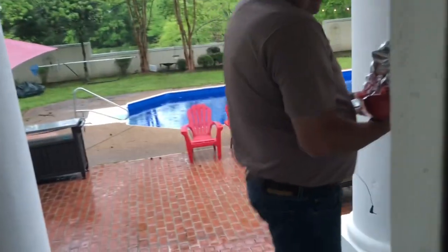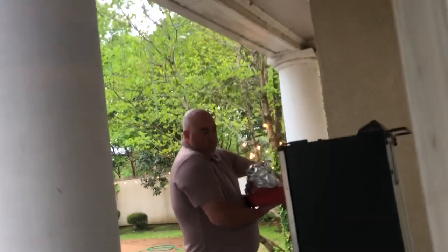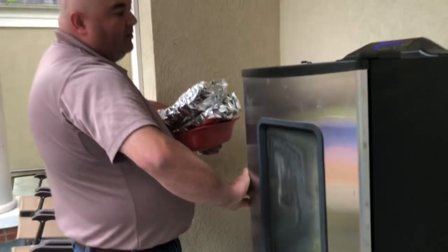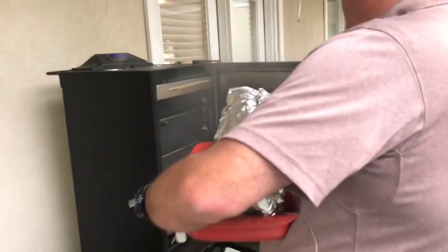That was part of the thermometer — the back came off. Let me see if you can see where I'm putting the mat in here. Didn't take that dude long — back up to 230 degrees.